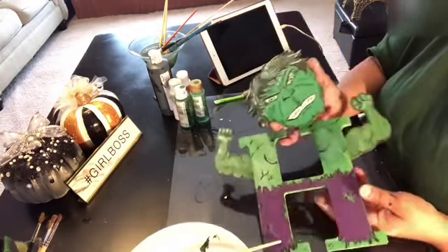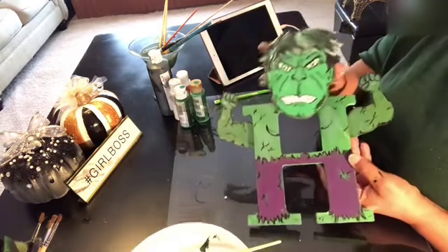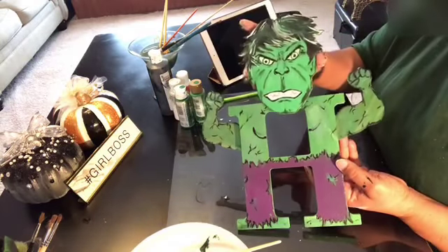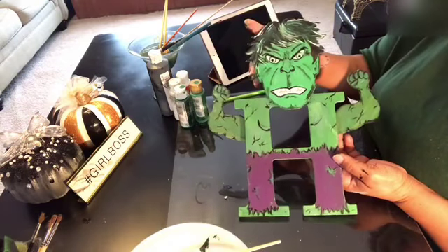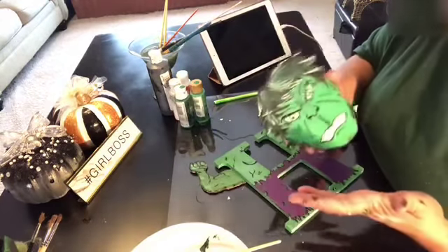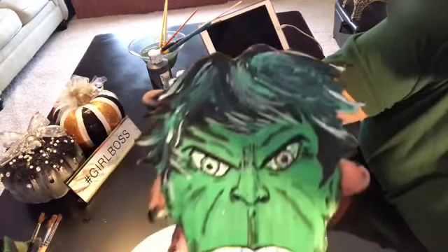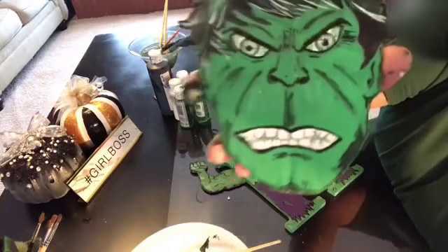What do you guys think — should I make the head smaller? I just love how this is glistening, and I know it's not picking up on camera. So this is it without the glitter, and this is the head with it. What do you guys think — yay or nay? But I love it. On camera it's making the Hulk look so crazy. The camera is not picking up all of the details, but in person Hulk is cute.